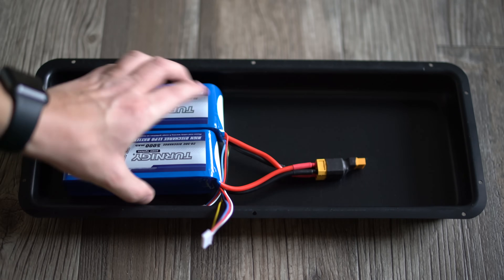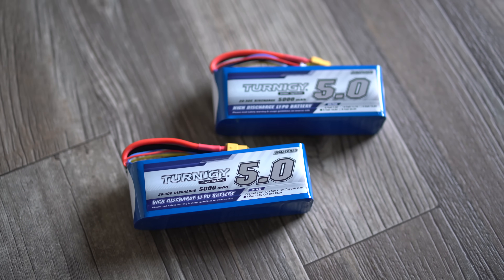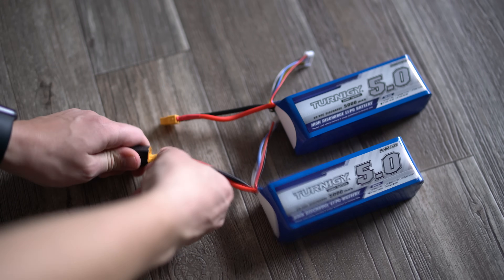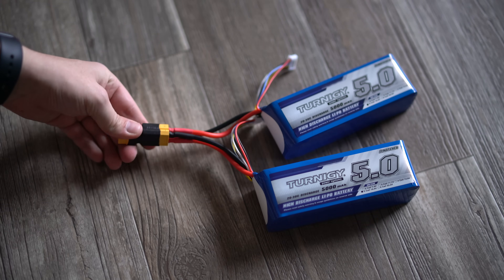My very first build used LiPo batteries and it was great, though charging them separately and taking them in and out got old after a while. It was a cheap way to get into the game before upgrading. For LiPo setups you need a 6S to 12S configuration. Since LiPo packs often come in 5S, you get two and wire them in series — 5S + 5S = 10S, which falls right in our range. When charging you'll need to unplug them and balance-charge them separately.